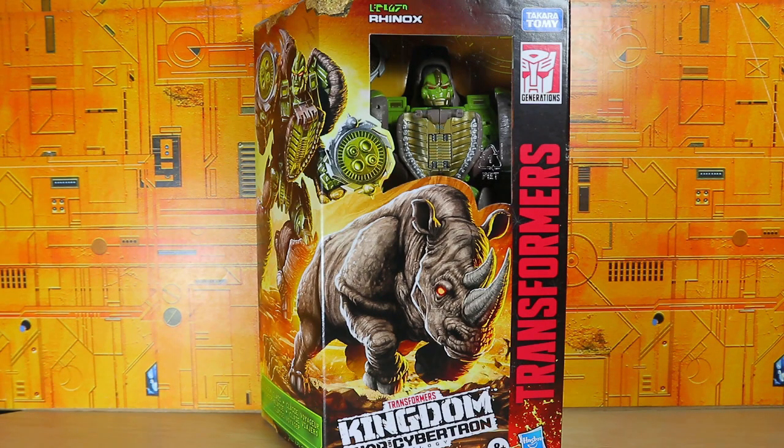Now yes, it's true that there was a previous Generations version of Rhinox that some people say is much better than this, and I will say proportionally it does look much better, especially the head sculpt and the paintwork — I think the gold just doesn't really blend too well on this version. However, the reason why I got this is to fit in the War for Cybertron collection, and also because I like War for Cybertron in general and I like the Beast Wars characters, so I thought yeah, let's go ahead and get it.